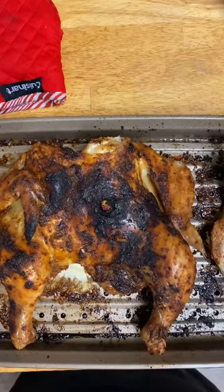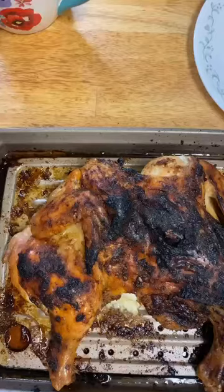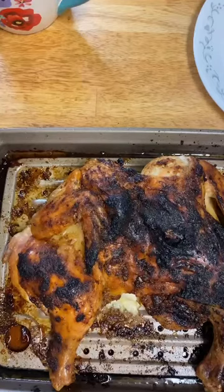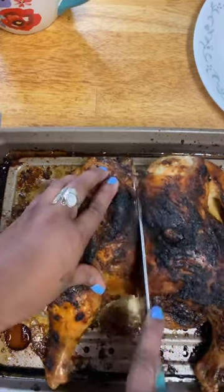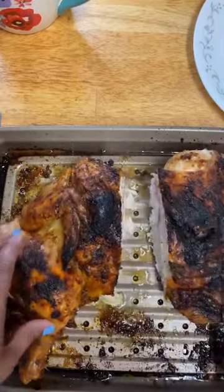I'm just going to put it in the oven on warm while I make the sides. Let's go ahead and cut up our chicken now, then we'll let it rest until we're ready to eat. Look at that — look how easy that cut.